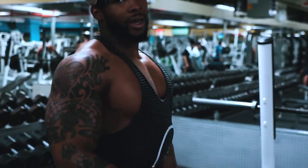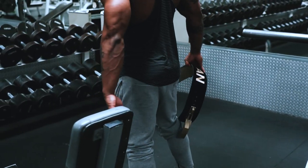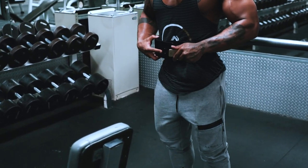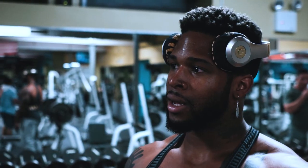I hate those guys that wear a belt everywhere they go in the gym — like they don't even take it off. Everything you do: focus on water, belt; cardio, belt. I hate that. You're a mad meathead if you do that. Got to strap up everywhere.